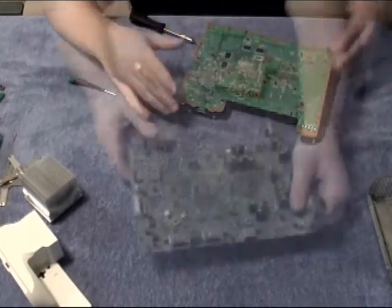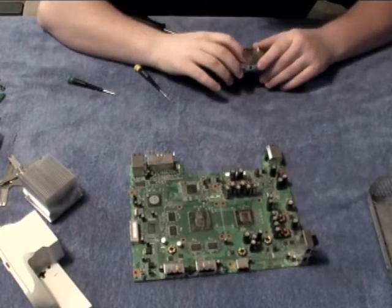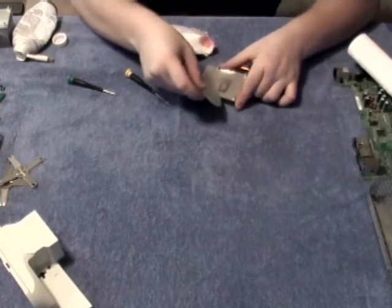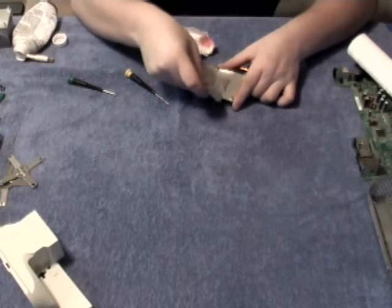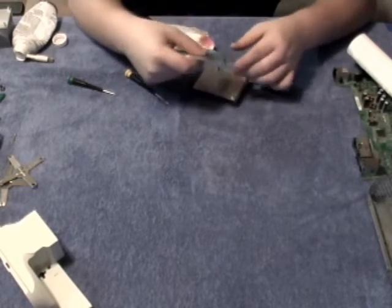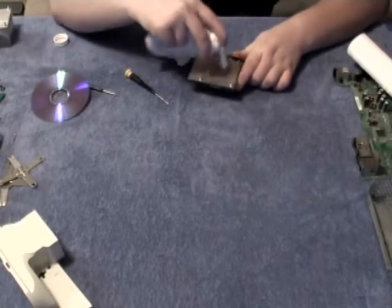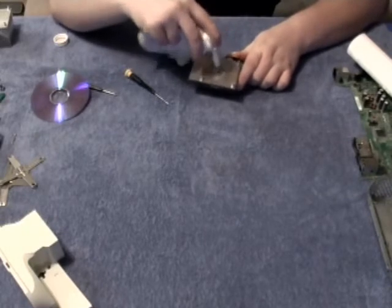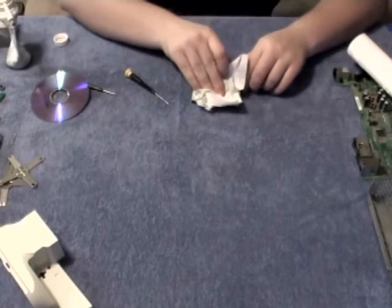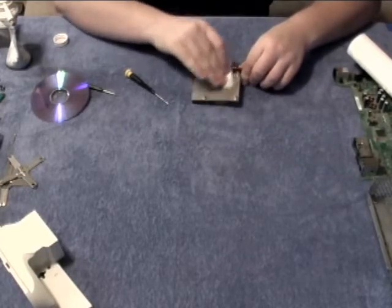Next we must remove the heat sink bonding material on the bottom of the heat sink. Use your CD or some other scraping device, possibly a credit card, and scrape as much as you can off the bottom of the heat sink. This electronics cleaner is very strong and very fast when cleaning these heat sinks. The alcohol may take more time than the electronics cleaner, which is why I use it.